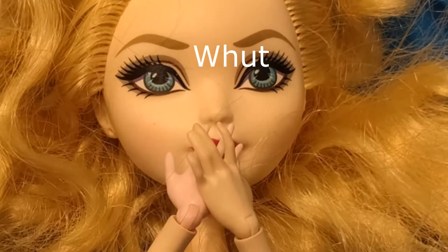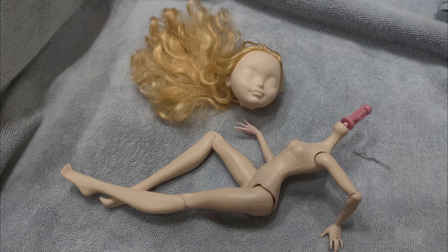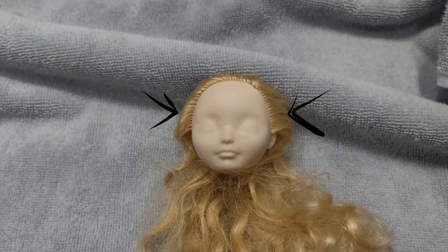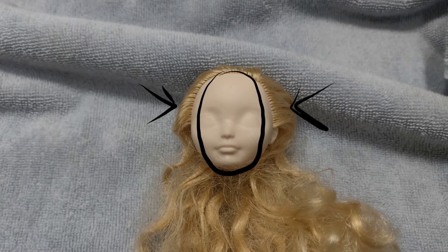Now it's time to take off that head. The rounded heads are growing on me, but I still like the face molds from Monster High a little bit more. So I thought about what I could do to change the face shape. I have more cheekbones than a typical Apple White doll, but I do want to save time by not changing the head.